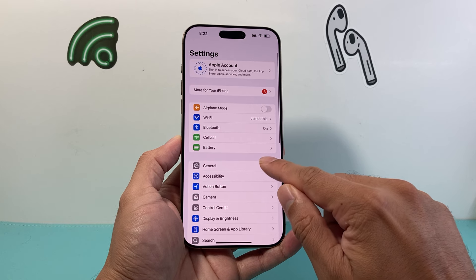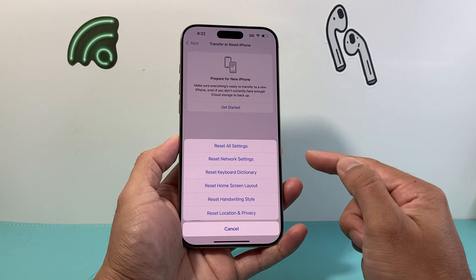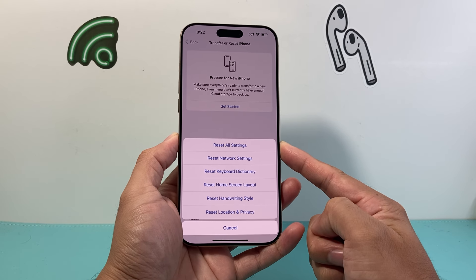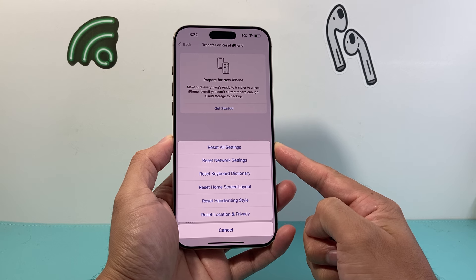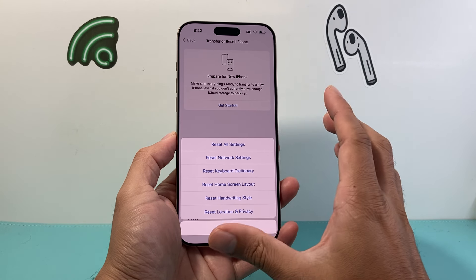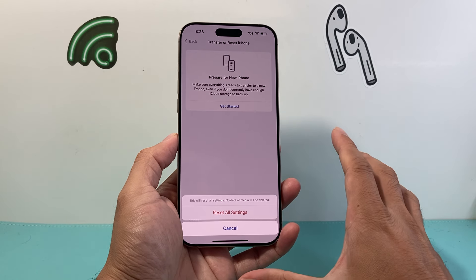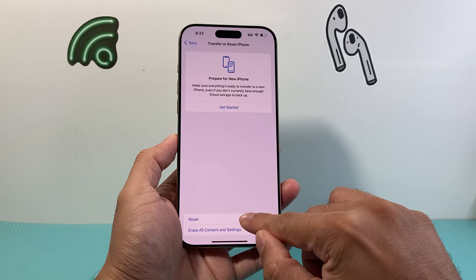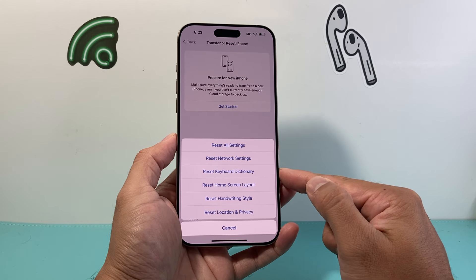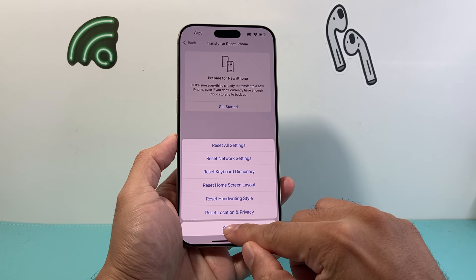If you're still having the issue, go to Settings, then General, scroll all the way down to Transfer or Reset iPhone, click on Reset, and you're going to reset all of the settings. This is because when transferring to or setting up a new iPhone for the very first time, things might not be correctly set up. This method will not delete any of your data — it simply resets settings such as network, keyboard, home screen layout, and location and privacy services.